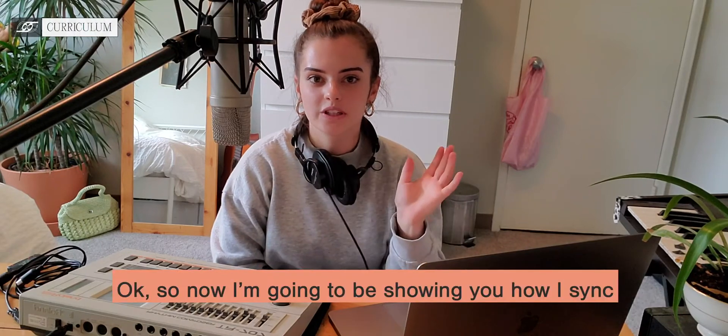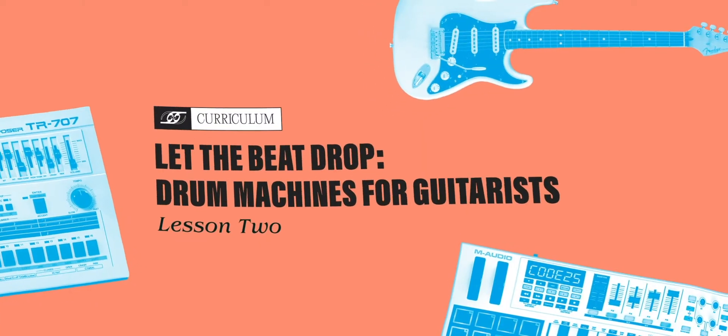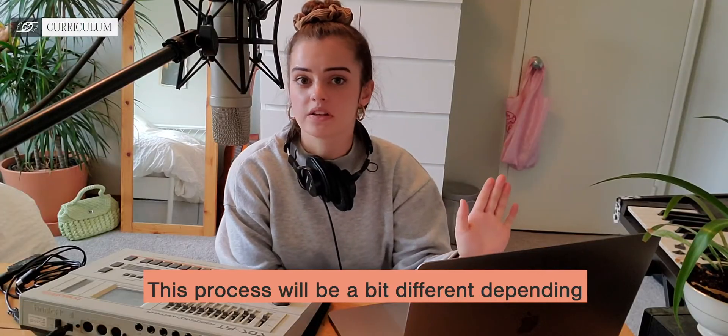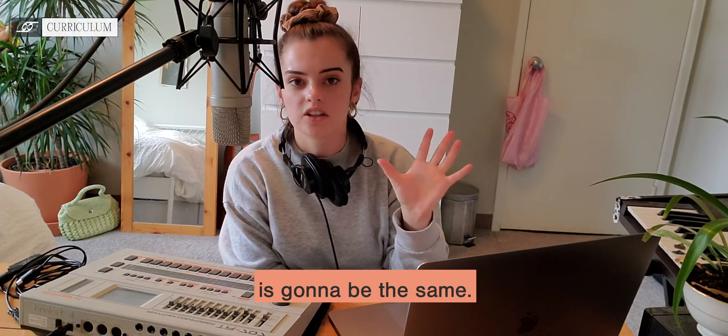I'm going to be showing you how I sync my vintage Roland TR-707 drum machine with Ableton Live. This process will be a bit different depending on what drum machine you're using and what DAW you're using, but essentially the general idea is going to be the same.